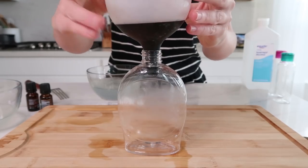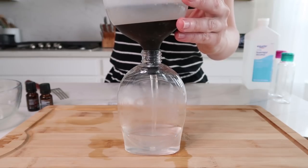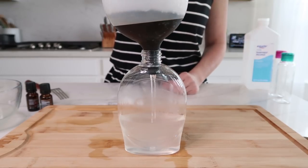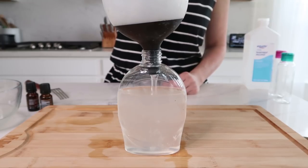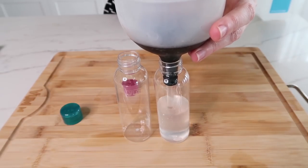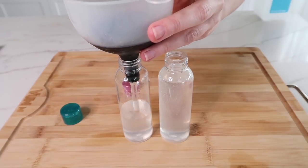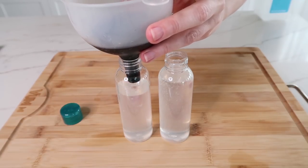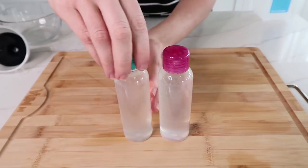Now I'm going to transfer it to my dispenser, and it's ready to go. The fresh aloe in this really does make a big difference with keeping your skin moisturized — I can tell a big difference between the homemade version versus the store-bought. And I decided to go ahead and make another batch to put into our travel containers. Keep in mind, all of this was made from that single 99-cent aloe vera leaf and only half a container of alcohol. Talk about saving some money.